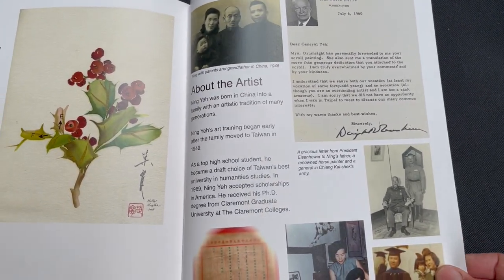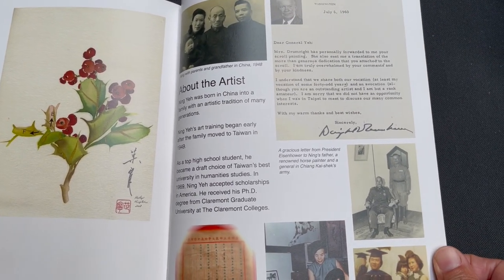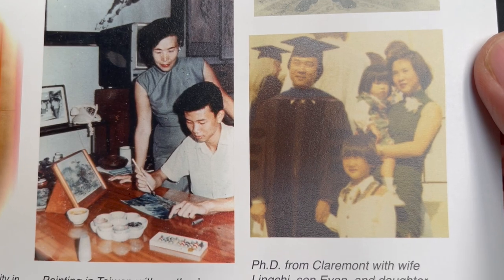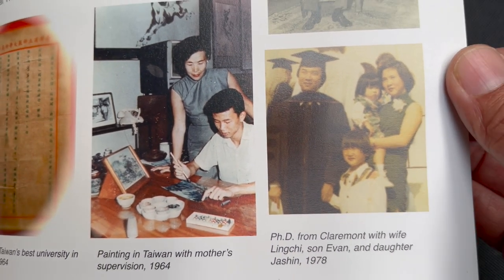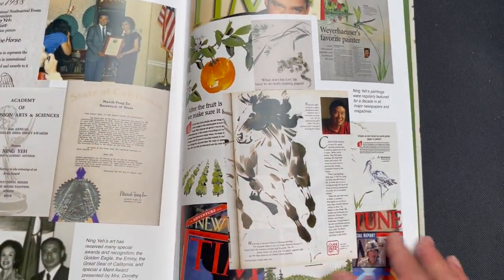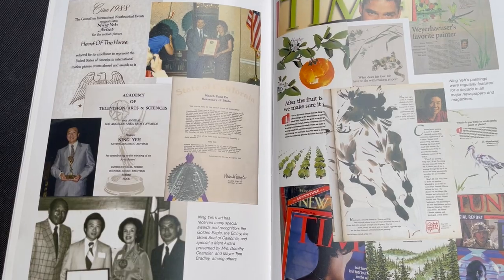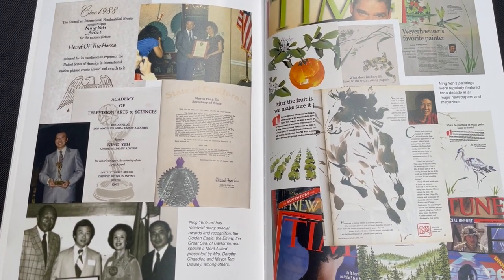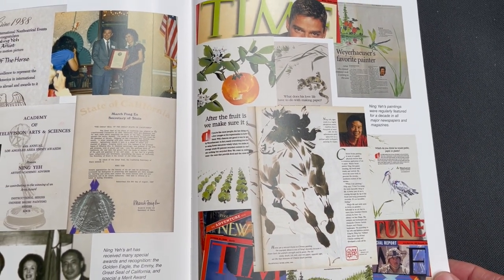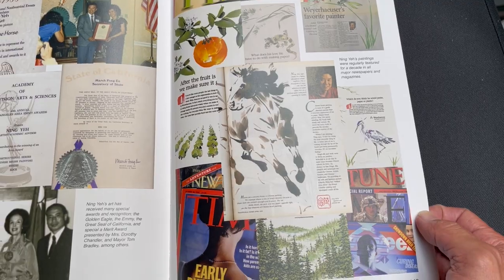Here's some more information about the artist — some old pictures of the family, his sister and him, and what I think was his PhD ceremony. Throughout the years you can see he's received quite a lot of accolades. There was also the series where his artwork was featured by the Weyerhaeuser paper company, so it appeared in a lot of national publications during that time — Wall Street Journal, Time Magazine, Fortune, and People.